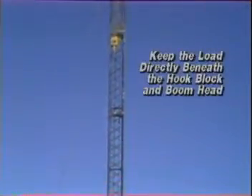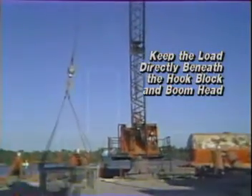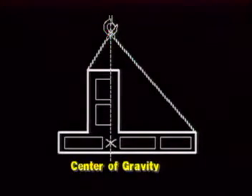It is important to always keep the load directly beneath the hook block and boom head, and when rigging a load for lifting, ensure that it is stable with the center of gravity below the main hook and below the lowest attachment point of the slings.